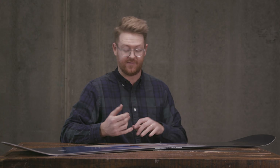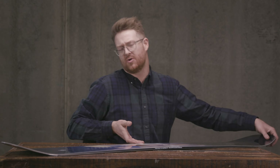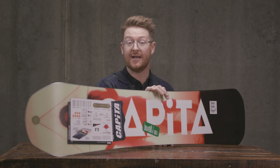So it's not as squirrely or loose of a feeling as the PARC V2 profile that you find in the Indoor or the Horoscope or the Ultra Fear, because of the flat section on the nose and tail and the camber. But it's still kind of catch-free. That's what makes it so well-rounded for all-mountain terrain — a lot of people really enjoy this thing even if they don't ride in the parks.